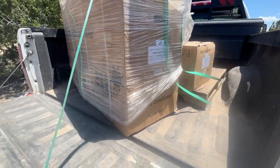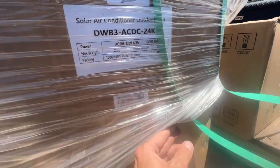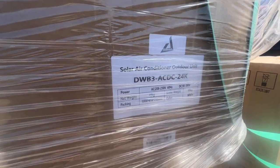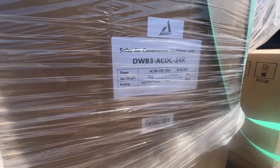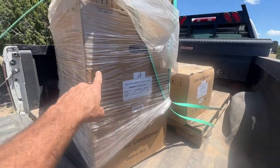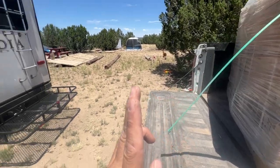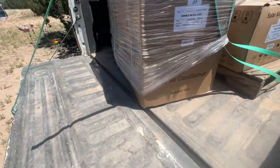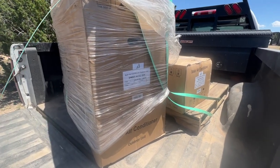All right, here we go. We are fresh off the pallet — I just went and picked it up. Solar air conditioner outdoor unit, DWB3 AC DC 24K. It is white. This is the main unit, the head unit that the piping goes up to and connects through. Let me go inside the house and show you what I got set up for that.